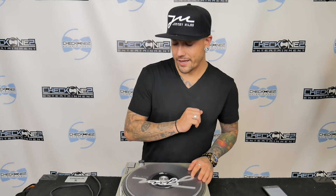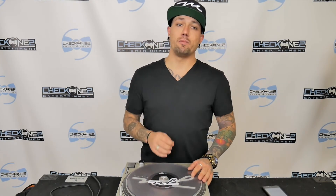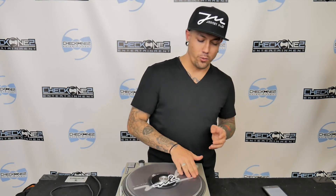One last pro tip before we get out of here — make sure that your turntables are direct drive. They will allow your platter to turn and when you actually hold the platter, it won't stop. Back in the day when I first started, they had rubber band belts, which really couldn't scratch and it was no fun — it just played the vinyl. So direct drive is the way to go, or just look for some Technics.